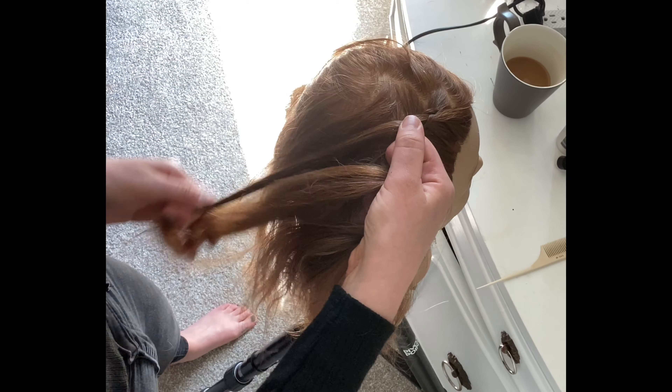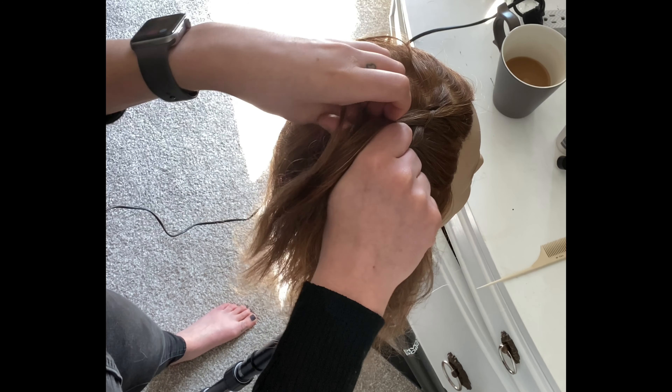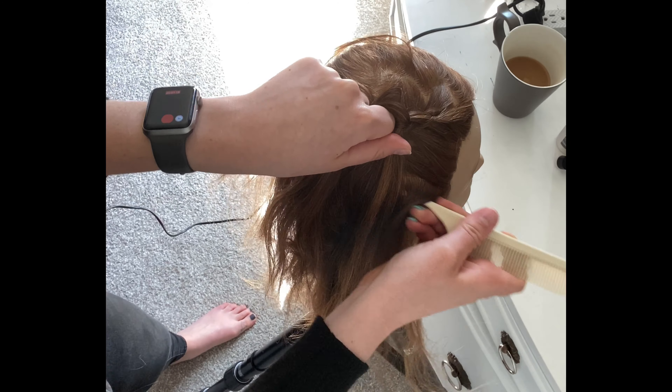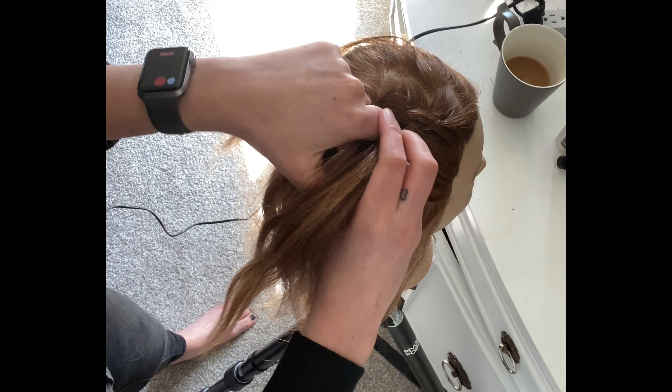A helpful hint to create a really successful tight French braid is to keep your knuckles on the head. So while you're braiding, make sure that your knuckles are always touching their head.